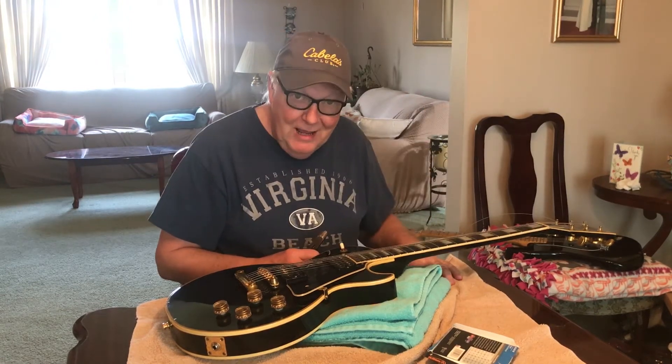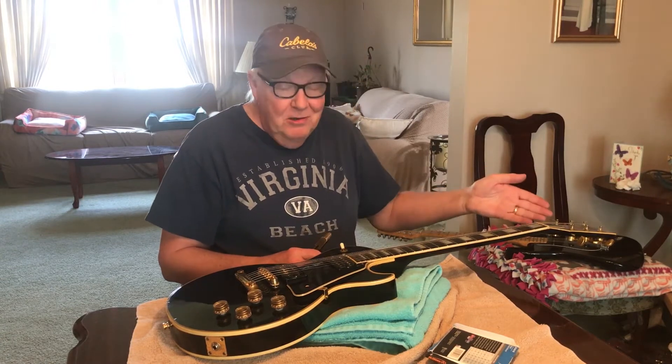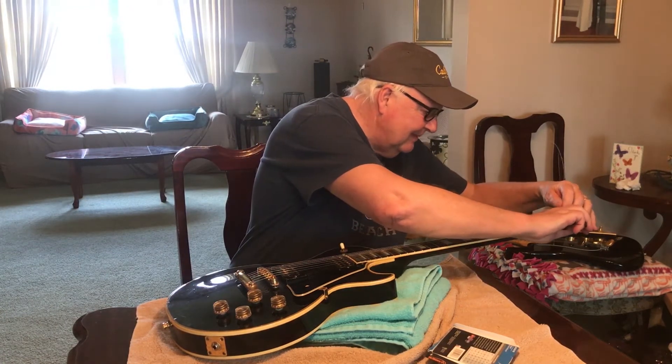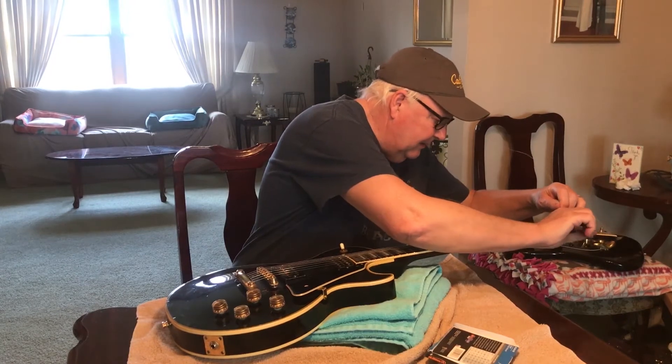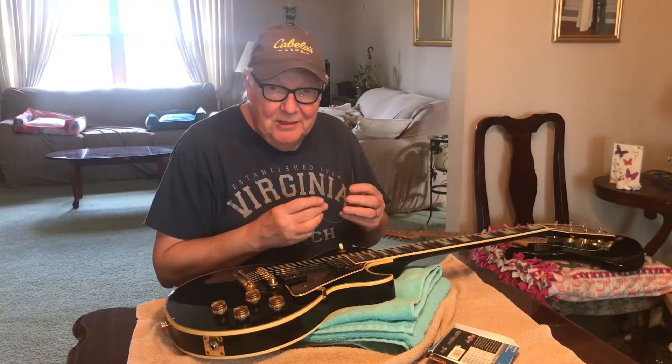You don't need some kind of fancy naval maritime Boy Scout knot. And when you go to take this string off, it comes off right away. So that's my thing on changing strings.